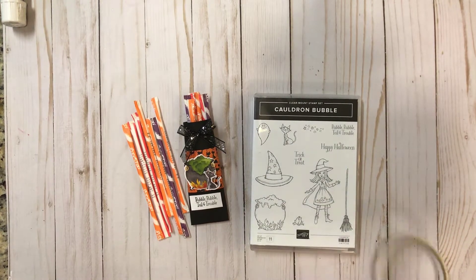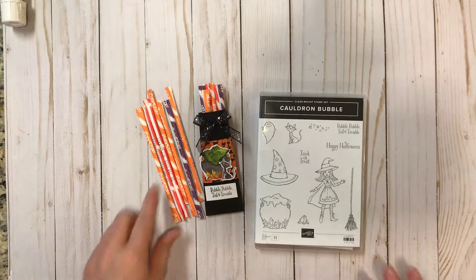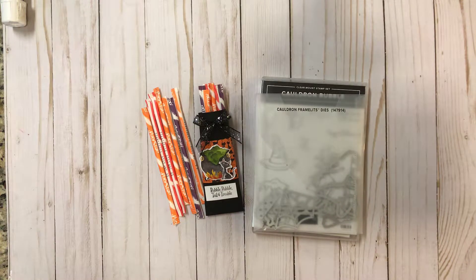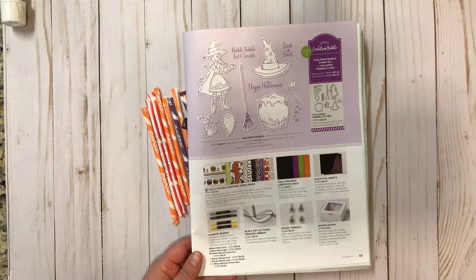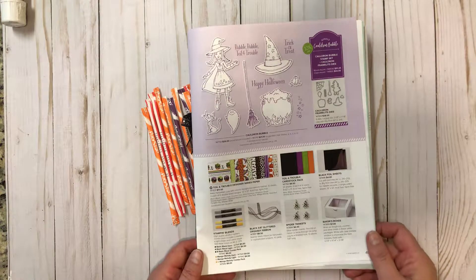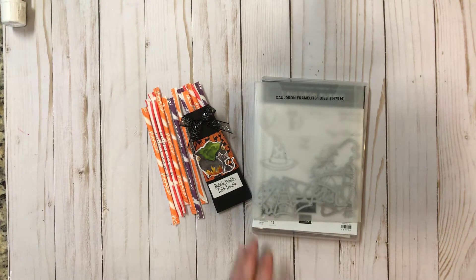Hey stampers, it's Debbie with Stamp It with Debbie, and today I'm coming to you with week two of eight weeks of Halloween. Today I'm bringing you this fun treat holder that holds pixie sticks or candy sticks. I'm using the Cauldron Bubble stamp set, which is new in the holiday catalog from Stampin' Up, along with the cauldron framelits. All of this can be found on page 49 in the new holiday catalog. The bundle is called Cauldron Bubble, and if you don't have a catalog you can shop online at my store at stampitwithdebbie.stampinup.net. It also has a coordinating designer series paper, which we're going to be using today.